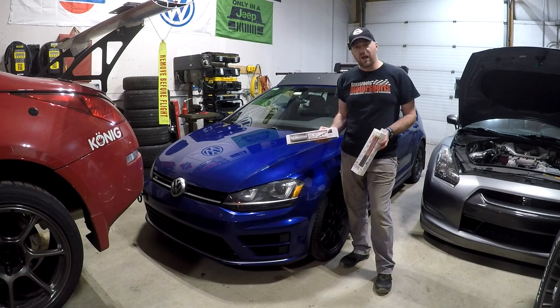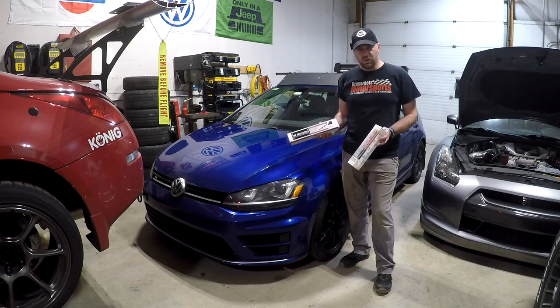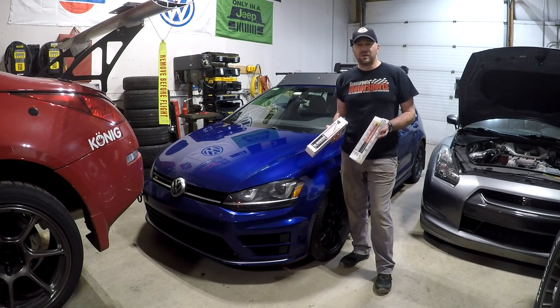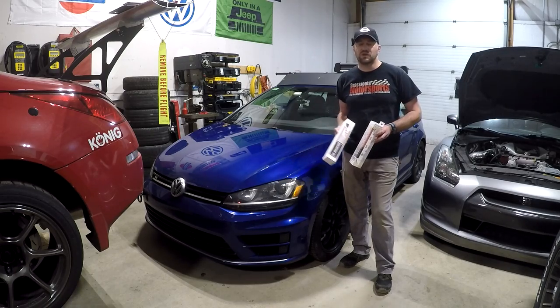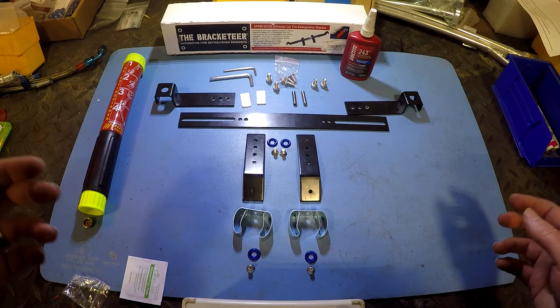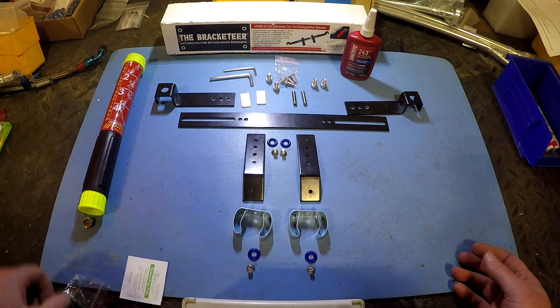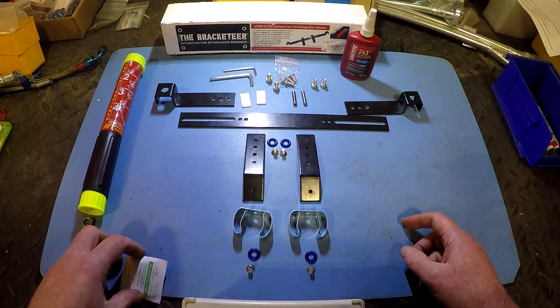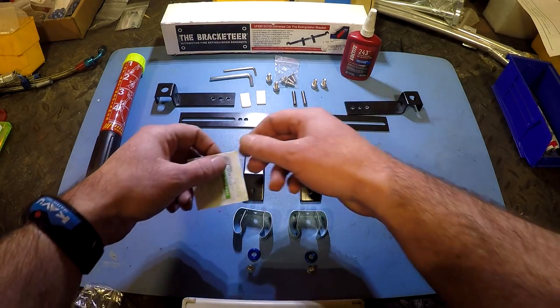I'm going to be using a Bracketeer mount, which mounts to the seat frame. This one is specifically for the Element. It comes with a couple additional brackets. We'll basically do most of the assembly on a bench, and then I'll show you how to put it in the car. The Bracketeer kit for the Element setup comes with pretty much everything you need, including Allen wrenches. This is a pretty simple install. You do need some blue Loctite, and having an alcohol prep pad is kind of beneficial.